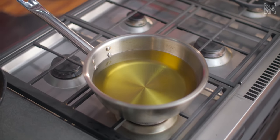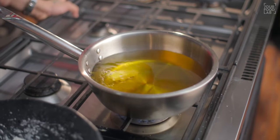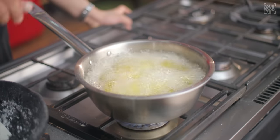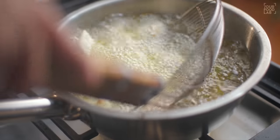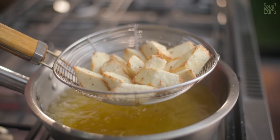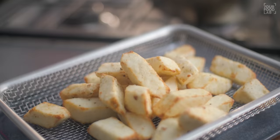For frying the paneer, I've kept the oil warm at 170 degrees Celsius. Add the paneer into the pan. The flame should be high when frying — it will not fry properly on low heat. Fry on high flame for just about a minute until you get a light golden brown. Remove from the strainer.